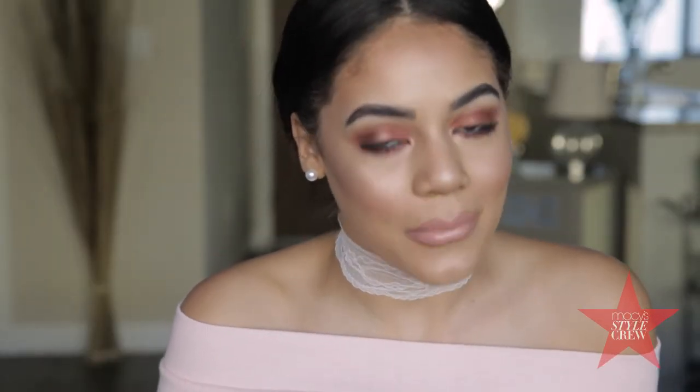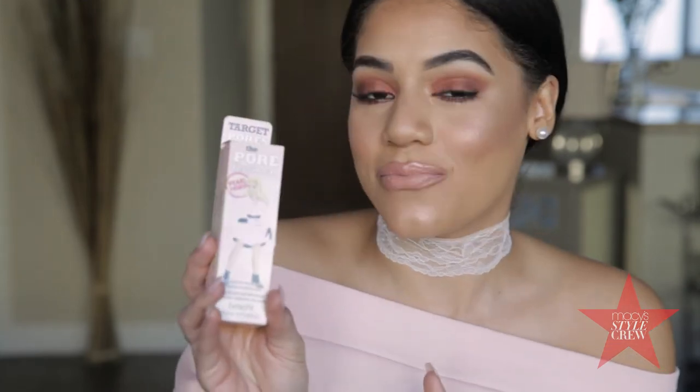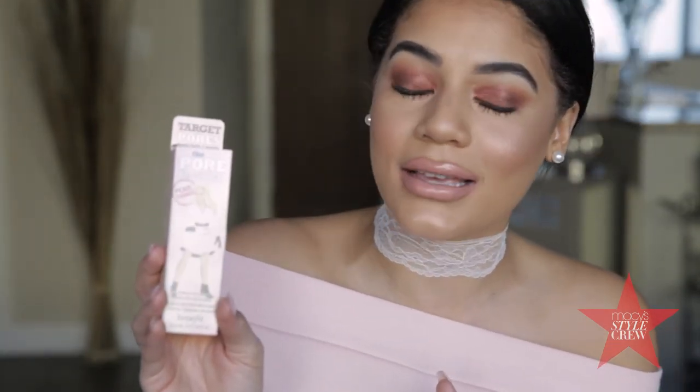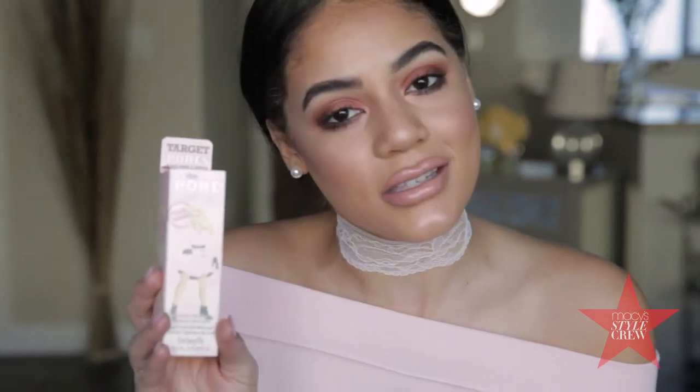Hi guys, it's Haley. Welcome back to my channel. So today I'm going to be opening this new primer from Benefit — it's their Pearl Porefessional — and I'm so excited. I've been waiting to try this. So if you're interested in seeing how it swatches, then keep on watching.